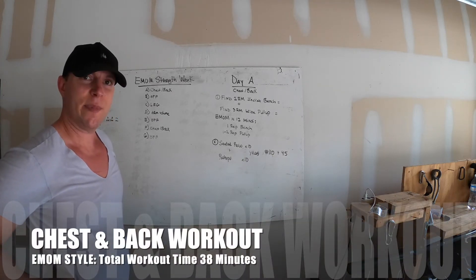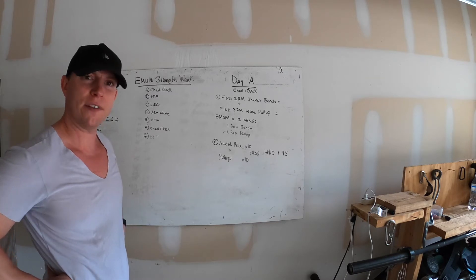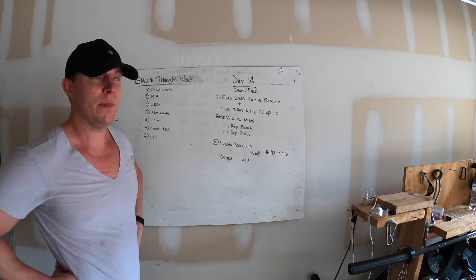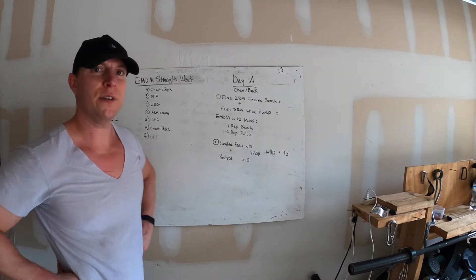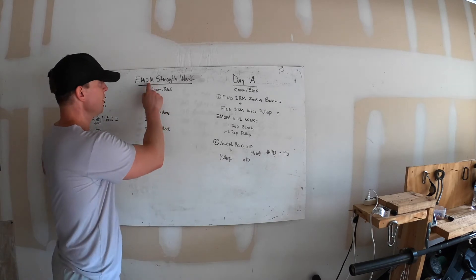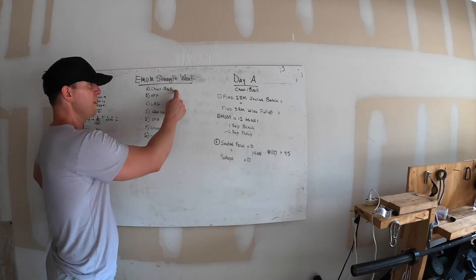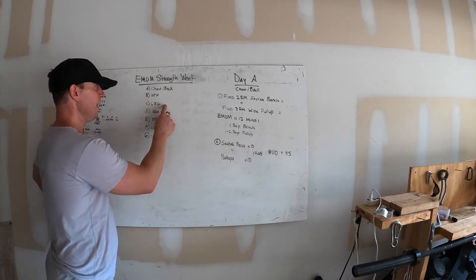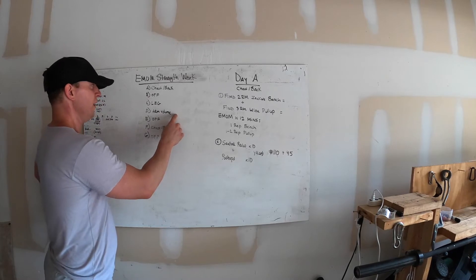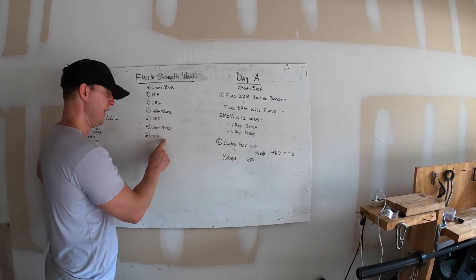Today's workout is chest and back. This week the workouts are going to focus on training if you don't have a lot of time — my brother-in-law is doing his boards for medical school. The split is: day one chest and back, then an off day, then leg day, then an arm volume day for arm size — that's the only day that's not low volume — then an off day, then chest and back again, and then off.